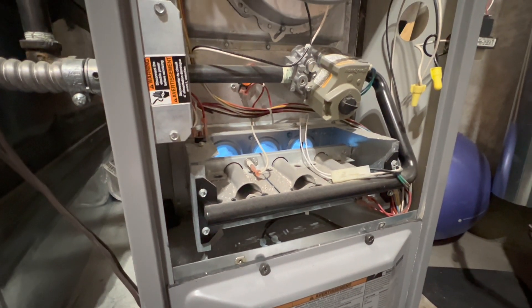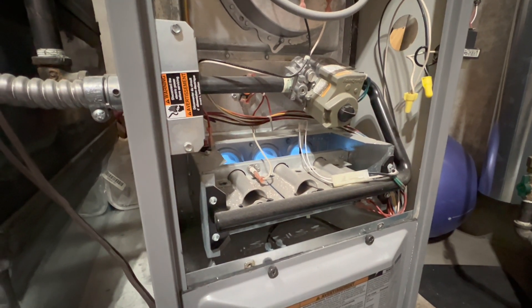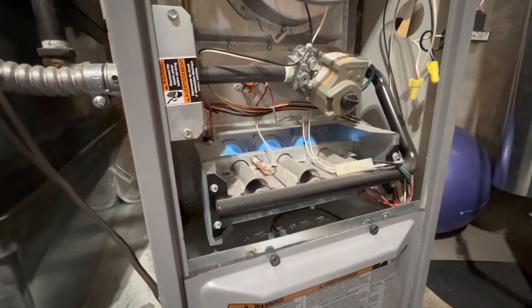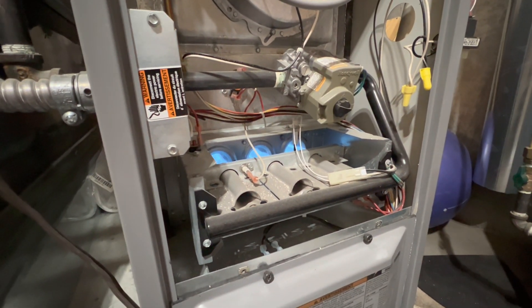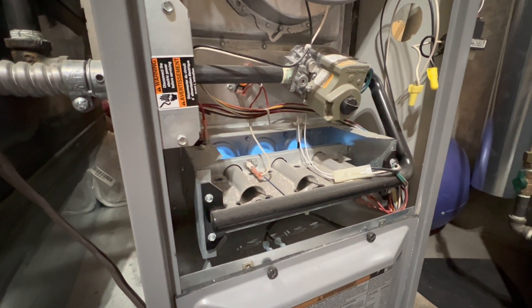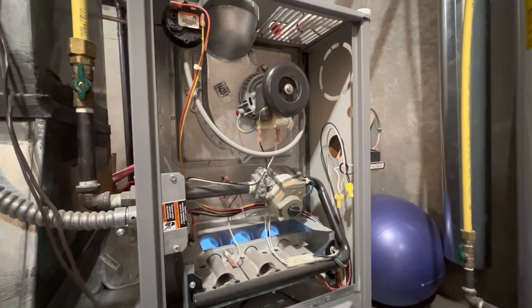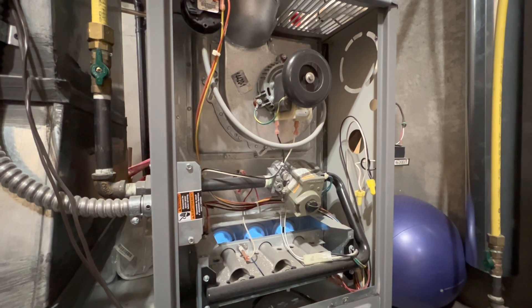So as you just heard, there was a little click, and the blower fan motor should kick on. And now it is pumping the air throughout the home. And that is how a furnace turns on. I really hope you enjoyed this video of a Heil gas furnace turning on. If you have any questions, put them in the comments below. And as always, please comment, rate, and subscribe. Thank you all very much for watching.